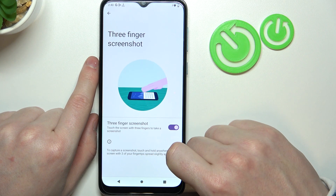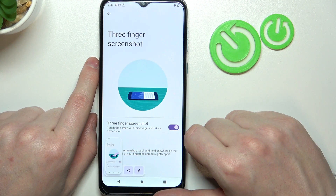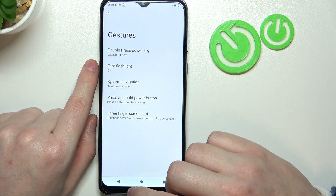Last is three finger screenshot — if you put your three fingers onto the screen they should make a screenshot. And that's basically all of the gestures and motions you can use on this device.